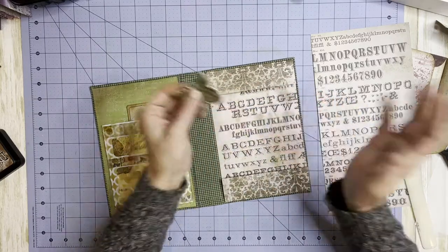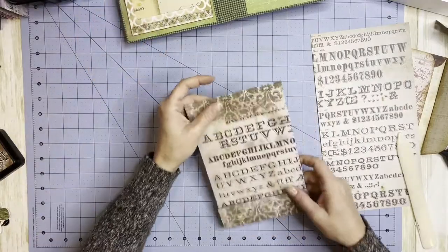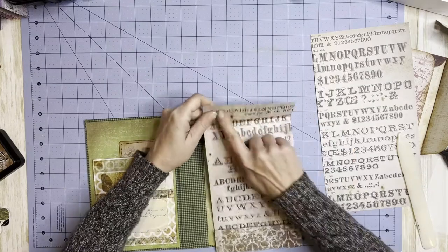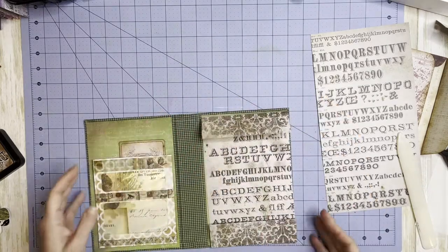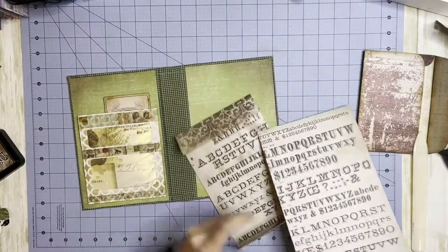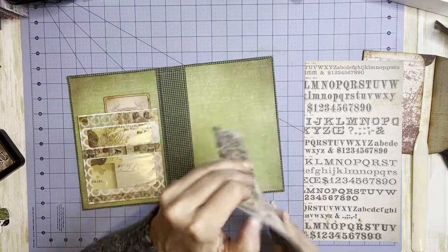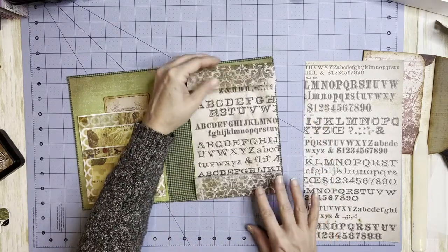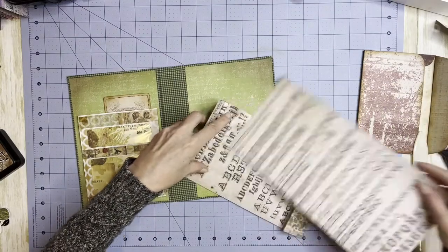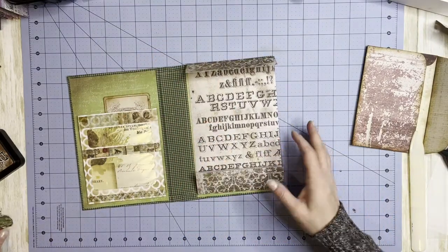We can slide stuff under it — that's the plan. Let's see how it goes. I'm wondering if this is going to be even sturdy enough — I'm thinking I might want to put something else in here, maybe make these corners a little prettier. I hate to waste this Tim Holtz paper, but let's do the butterfly.